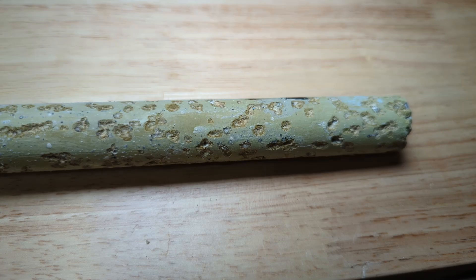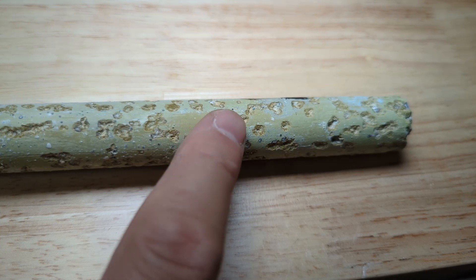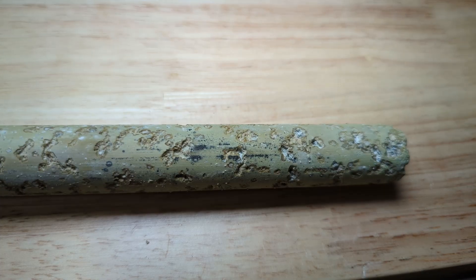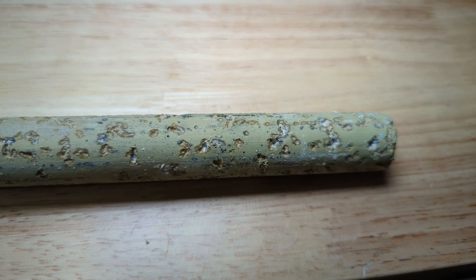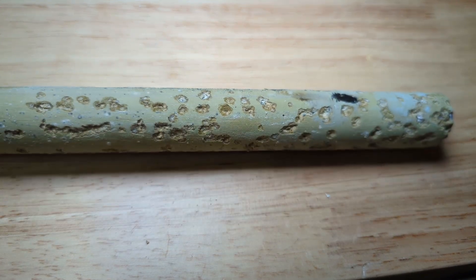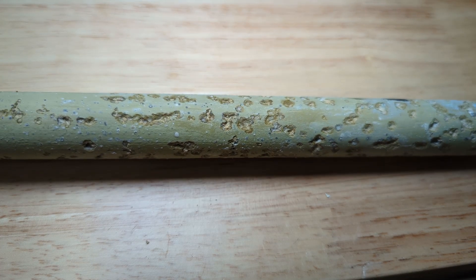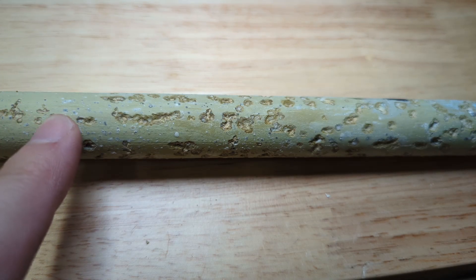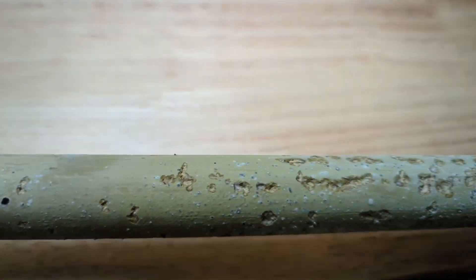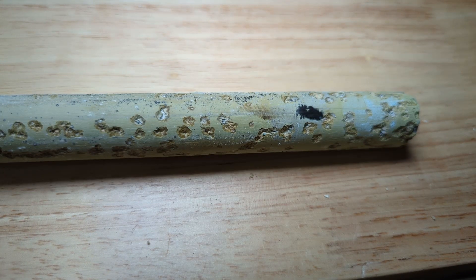Some bonus footage for you. You can see all the pitting that's taken place — these are actually divots, you can feel them very easily with your fingers. This is all pitting that's taken place in the last couple of years, and this isn't even two years old yet. So this rod still has a considerable amount of life left in it, which is good. It seems far worse at the bottom than at the top — the pitting is really only in the last eight inches or so. I can't imagine what this would have looked like in five or six years. Anyway, thought I'd share.